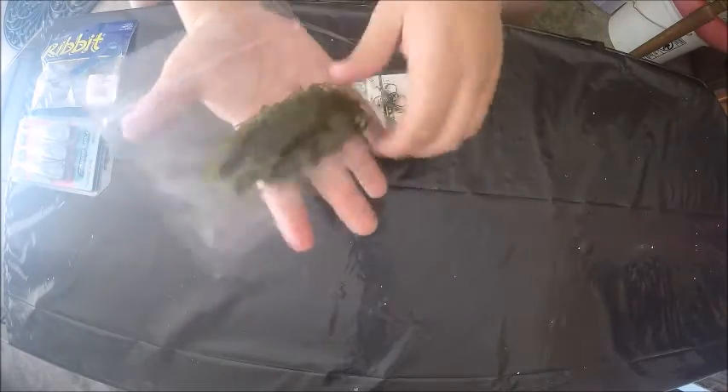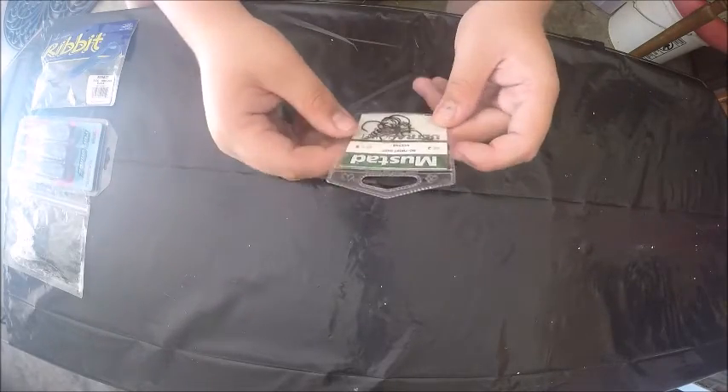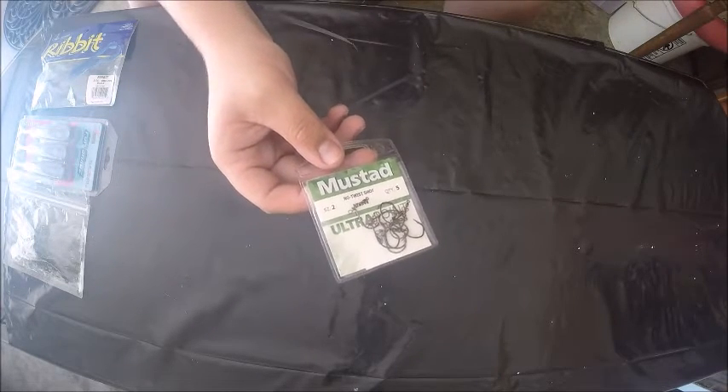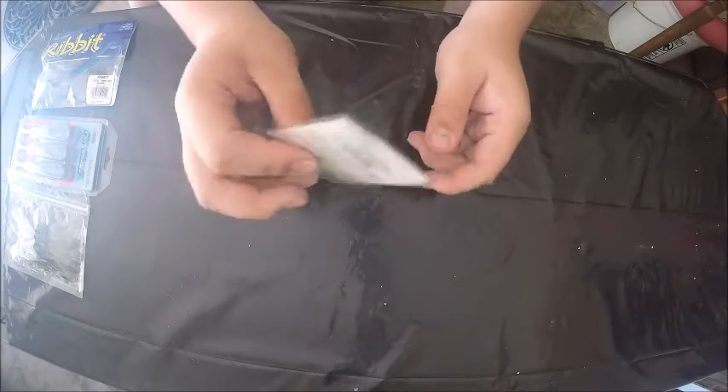If you want to pick some of these up, the link will be in the description to Bass Munitions. I also have a pack of the Mustad No-Twist Shot size 2, and this is two packs put together so it's a 10-pack.